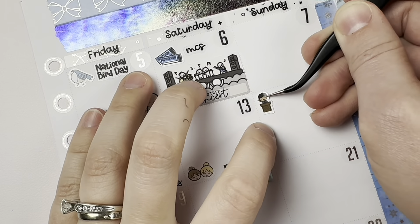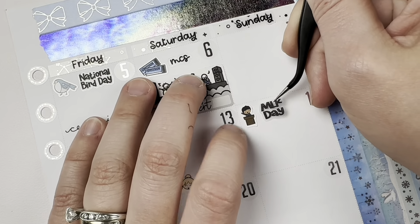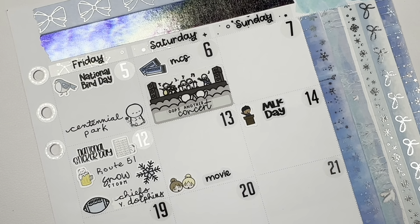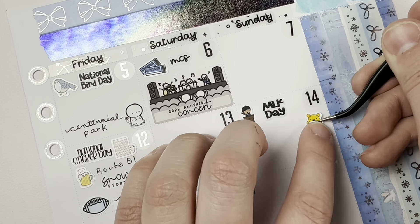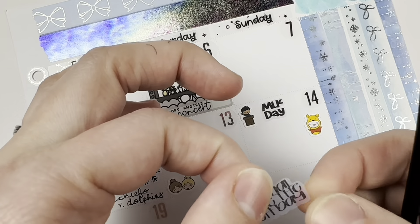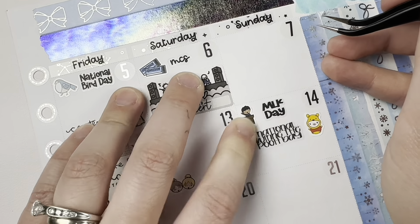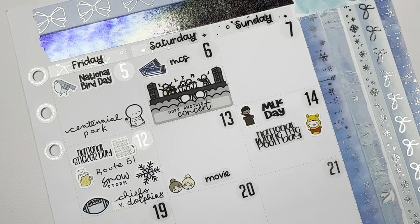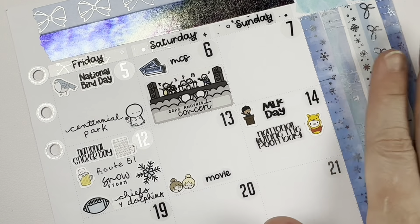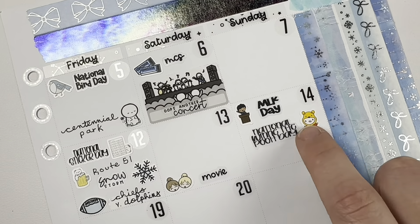On the 13th I did see the Mean Girls movie musical with Sarah. I really liked it — I don't get why it's being so hated on. I thought it was a fun time; just don't go into it expecting it to be exactly what you have seen, because it's fairly different based on everything I've seen on the internet. But as a movie, as a reimagining of Mean Girls as a musical, I thought it was great. On the 14th I did mark Martin Luther King Jr. Day and National Winnie the Pooh Day, which I didn't know was a thing, but that's really cute.